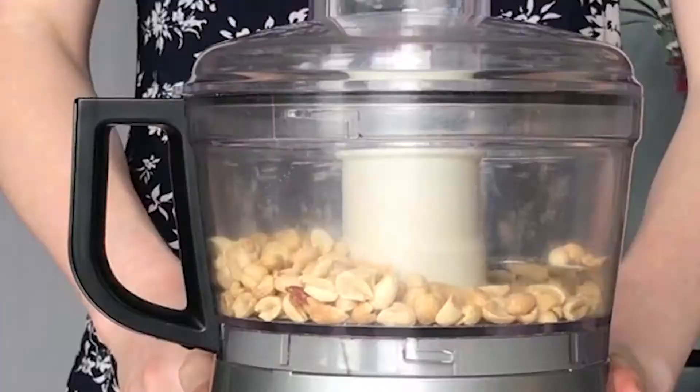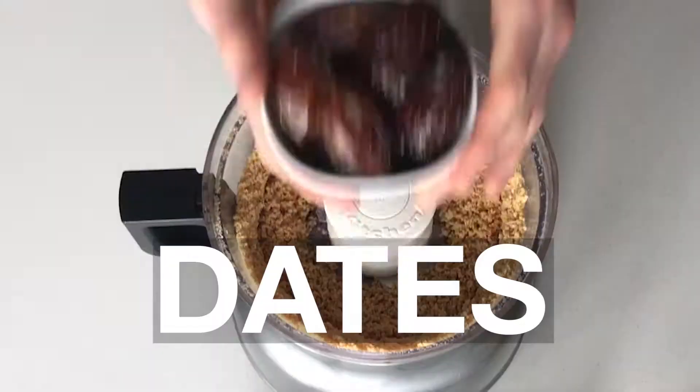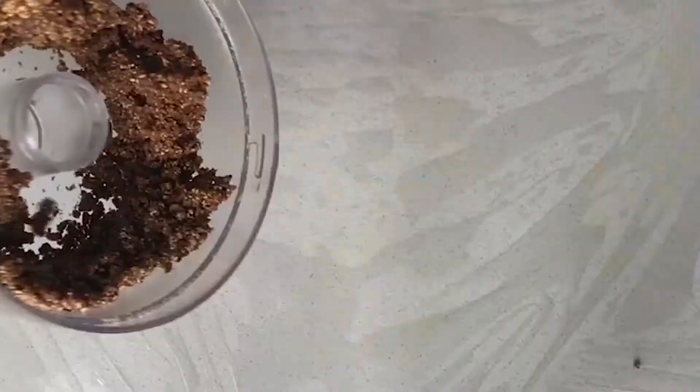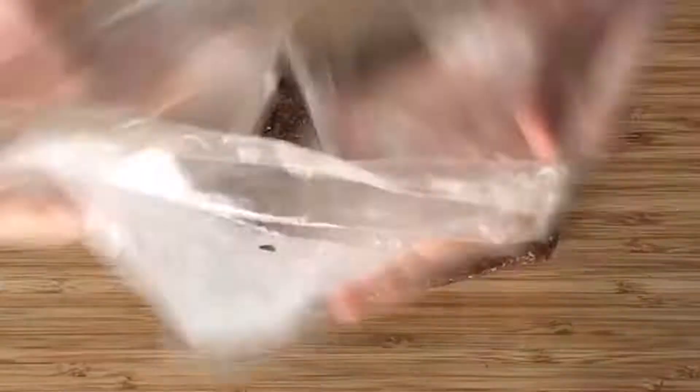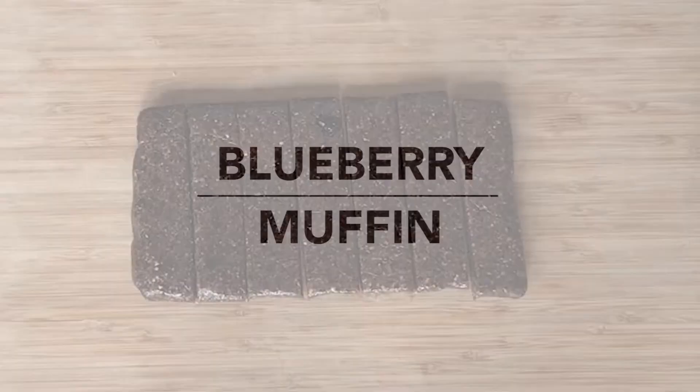We're starting with my favorite: peanut butter chocolate chip. You just start with some peanuts, then add some dates, chocolate chips, and salt — and that's it. You just process it until it's smooth, form it into a rectangle, wrap it in plastic wrap, refrigerate it for about 30 minutes, and then cut it into bars. Every recipe is going to make about seven bars.